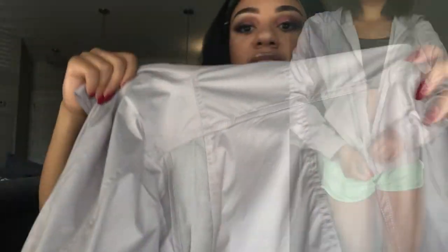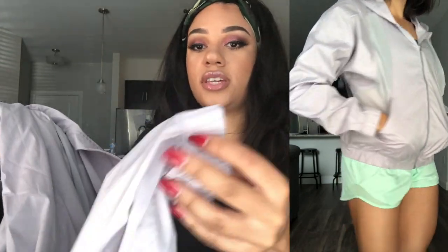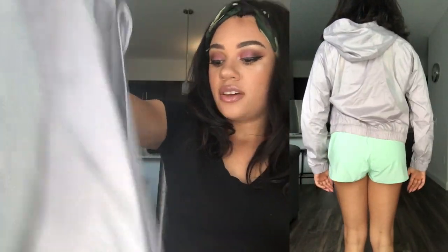This is the back — it has mesh paneling here. The sleeves are normal sleeves, and I like the silver detailing on the zipper. Like I said, this is something I would throw on if it's raining outside and I'm on my way to the gym. It's a very pale, almost metallic silver color. Just keep in mind that if you see this online, it's for aesthetics in my opinion.